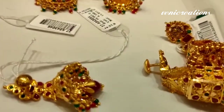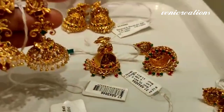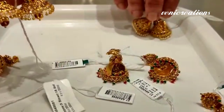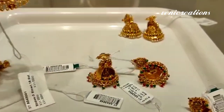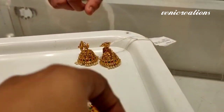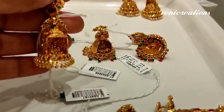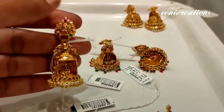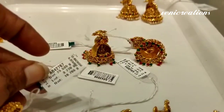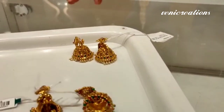I am going to show you a little heavy collection now. There are many collections in this temple gold. There are lots of gold balls. These are 16 grams. These are 18 grams and they also have a lot of gold balls.